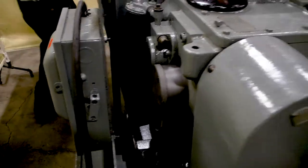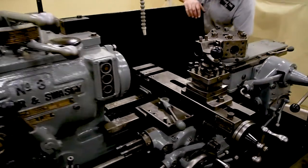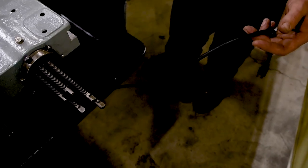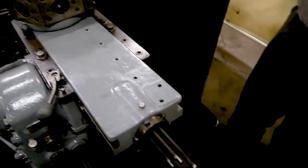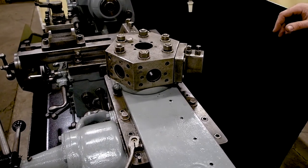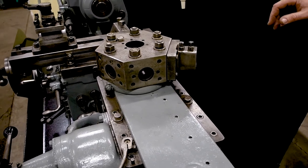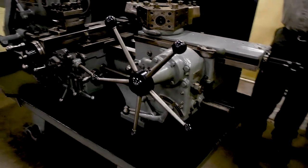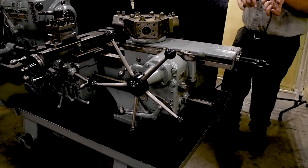If you come over here, you'll notice there's an extension cord hanging out in the front. The cooling pump has been modified — this is not the mechanical cooling pump that came from Warner and Swayze on this machine. There's just an electric pump down in the sump. The cooling sump has been completely cleaned out, so this is ready to just put cooling in it and start to play.